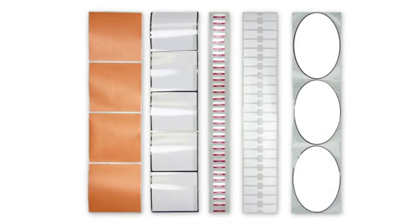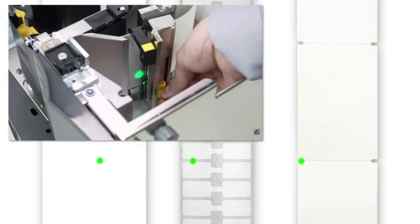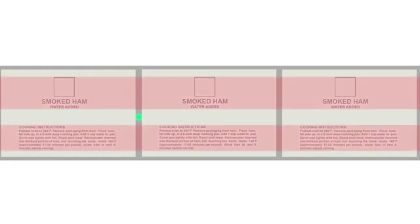If you're using media with a gap, also referred to as a web or a hole or a notch, you want to make sure your sensor is in the optimal position to identify that feature. Move the sensor to a location where the light passes through the notch or hole, and try to avoid locating the sensor under the hole or notch radius. If your media is not a simple rectangle, such as a circular shape, locate the sensor over the leading part of the label. If you're using media with print on the other side, try to locate the sensor away from the print so the sensor does not get a false reading.